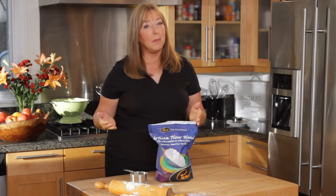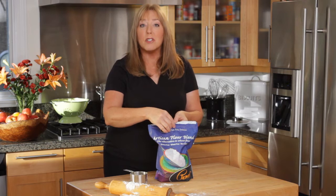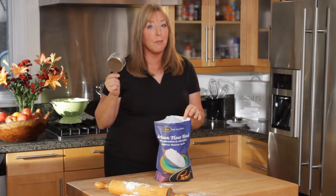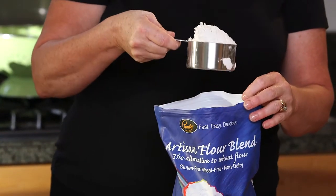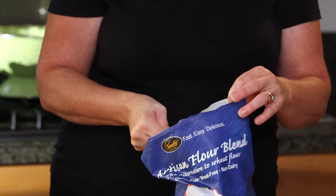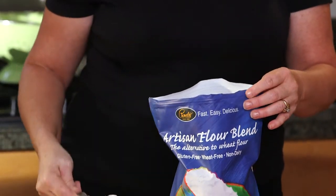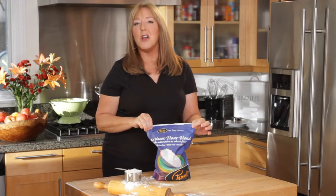A tip for using any of the Pamela's Bake Mix: when you have the four-pound bag, it comes with a re-closable zipper. This allows you to put your cup right into the bag. I measure, shake, and then I bake. The re-closable zipper bag allows my products to stay fresh with no spills.